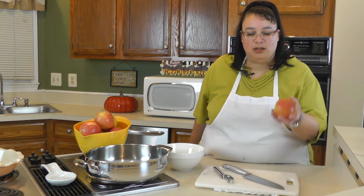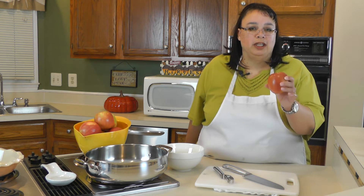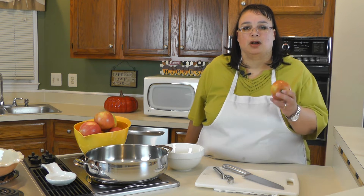So what we're going to do now is prepare the filling. We are going to be using some really sweet, kind of tart, really hard apples. These happen to be galas, but you also can use Granny Smiths. You want something that's going to hold up to the heat, otherwise it will pretty much break down and you will basically have applesauce. So you want something that's a really firm apple, tart, sweet, and delicious.